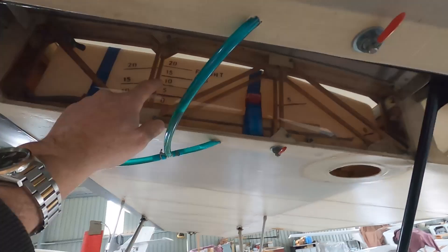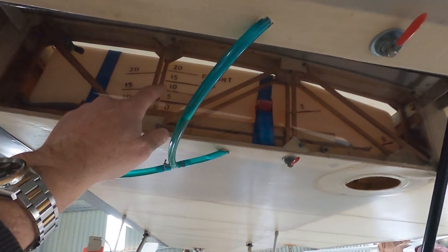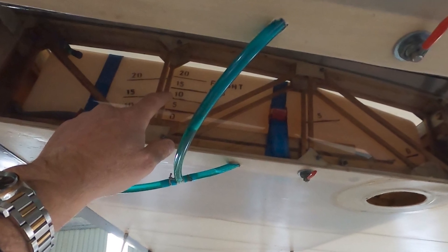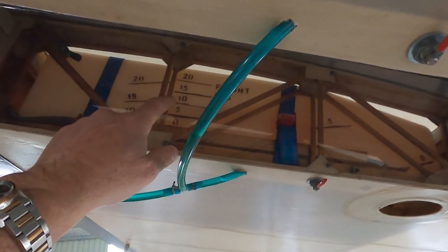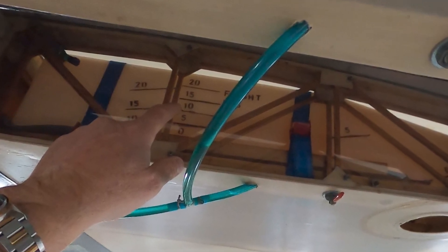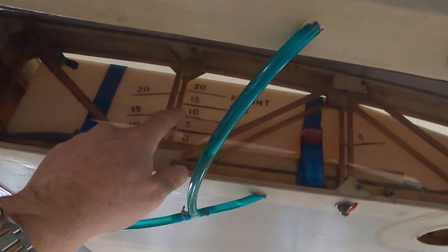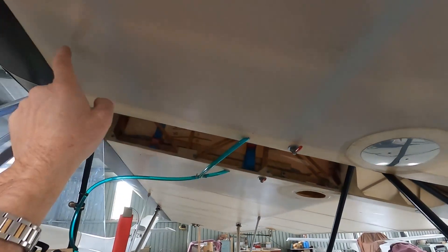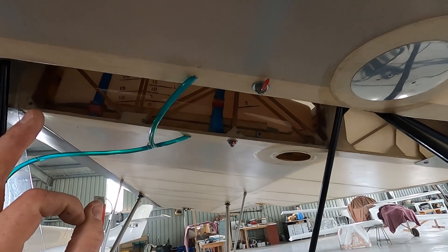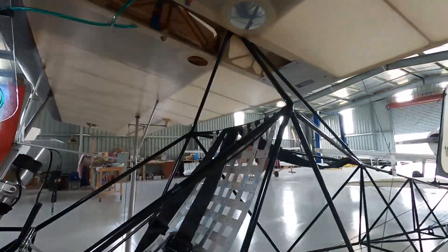I've also got fuel tanks — two roto-molded tanks, left and right. You only need one. The two tanks weigh 13 pounds. If you build an aluminum tank you're looking at about five pounds. On top of that, there's plywood that supports the tanks adding more weight, plus strengthening applied to that plywood — so it all adds up.